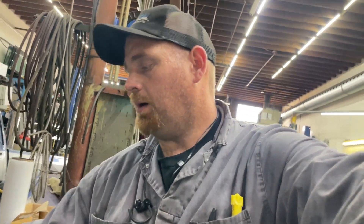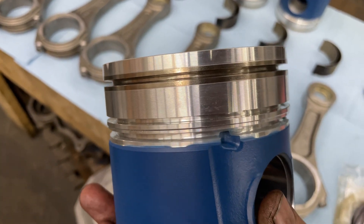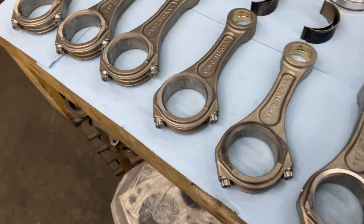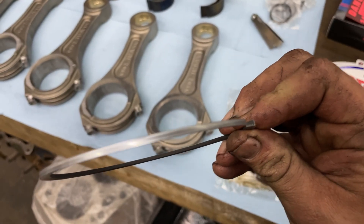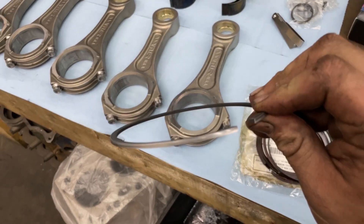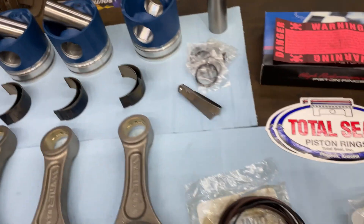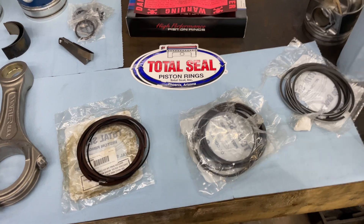If you look at the piston, you can see the top ring is a keystone ring, which is an insert when they cast the piston — it's a steel insert. The specialty about that is it doesn't beat itself out. If you look at the ring, see how it's not straight — it's tapered on both sides. That's what they call a keystone ring, and the reason for it is so that the piston lasts.